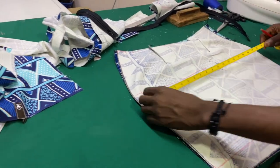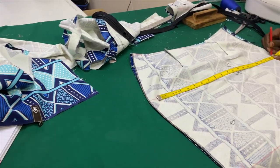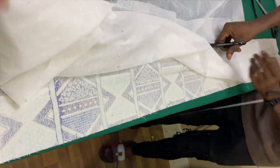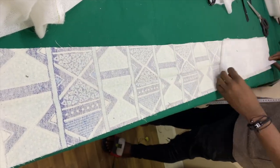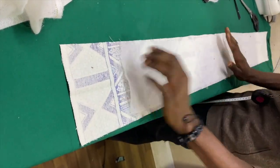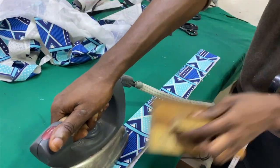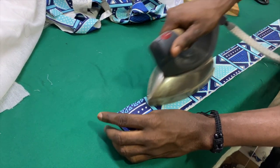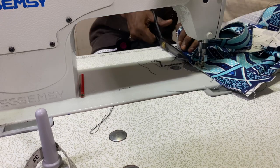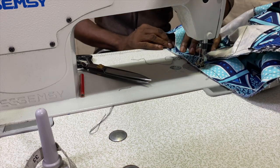Now the skirt is almost done. He's just going to measure it one more time to make sure his final stitches are in the right places. Now he's going to be creating the band that is going to go around the entire waist of the skirt, creating that high-waisted effect. He's lining it with a material — I don't even know what this is — but he's lining it so he can create a stiff structure to the fabric, so it'll be nice and strong around the waist. Now he's going to sew that waistband all the way around the top of the skirt.